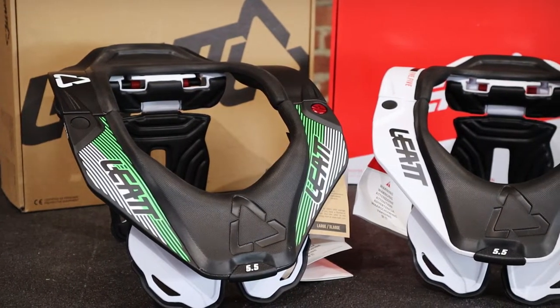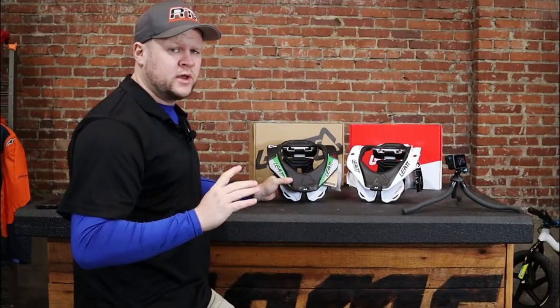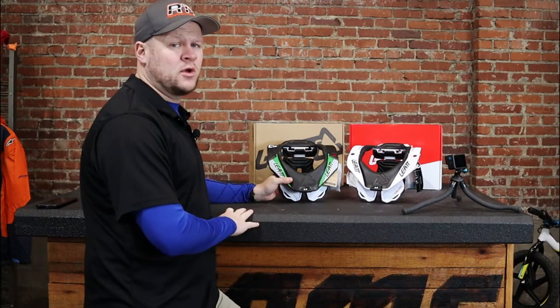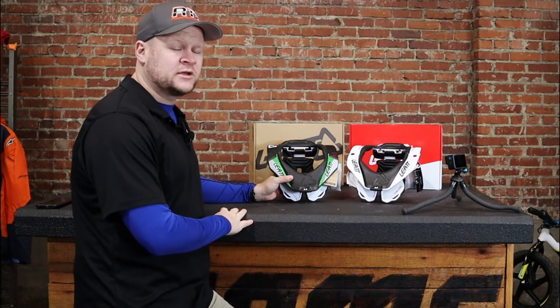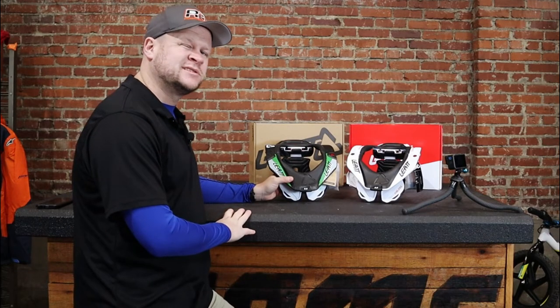They're going to ship for free. Retail is $399. You're going to earn a ton of Brap Coin to throw back into another Leatt product or anything else at AOMC. So if you've got any questions, comments, concerns, leave them down below. I'm going to be keeping an eye on that section and we'll help you out as best I can. Thanks so much. I'll see you in the next video.